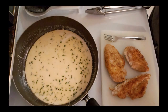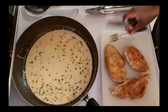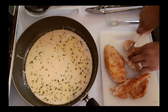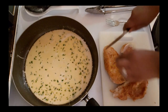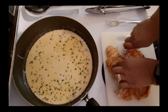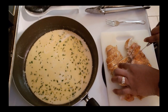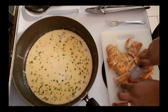Alright guys, while this simmers, I'm going to cut my chicken into small strips. These are not very thick chicken breasts, so that's why it didn't take very long to cook through. They are cooked all the way through.